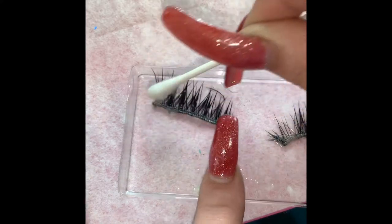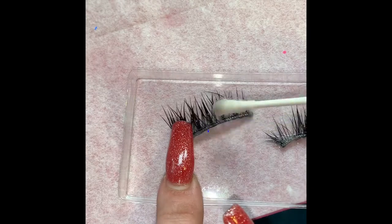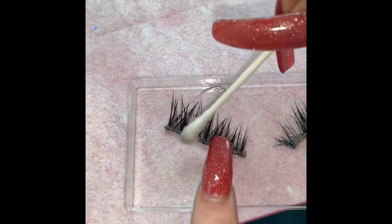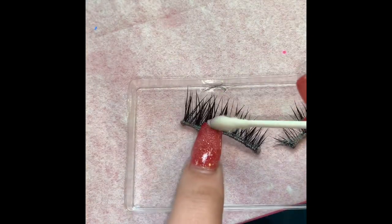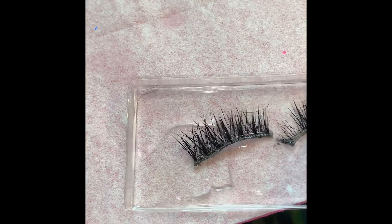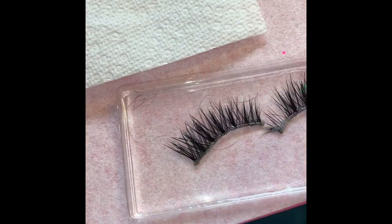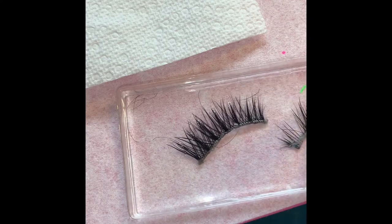Some lashes will come off — that is normal. After I feel like I have cleaned them fairly well, I just dump regular water on them. I get a paper towel ready to dry them, and I just kind of wash them to get all the alcohol off.